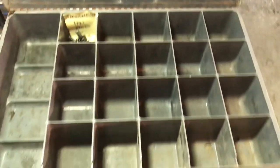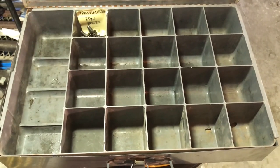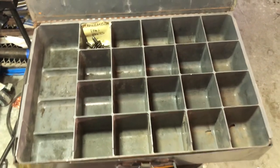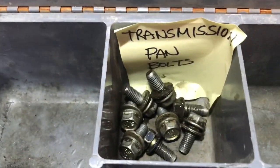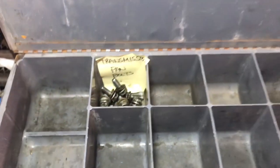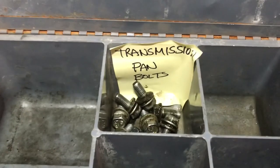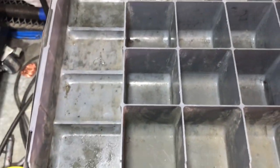I'm going to take a quick minute to show you guys how I'm going to keep my bolts and parts organized as I'm taking this transmission apart. I've got a parts bin — right now the only bolts I've taken out are the pan bolts, so I'm going to put them in one divider with a sticky note that tells me where they came from. As we get further into it, this tray is going to get pretty full, and bigger parts I'll put in the side tray.